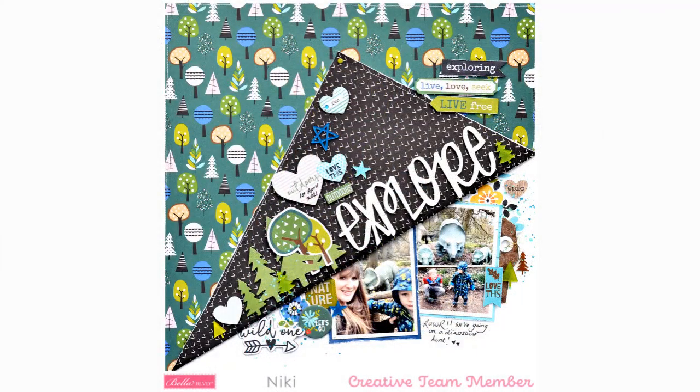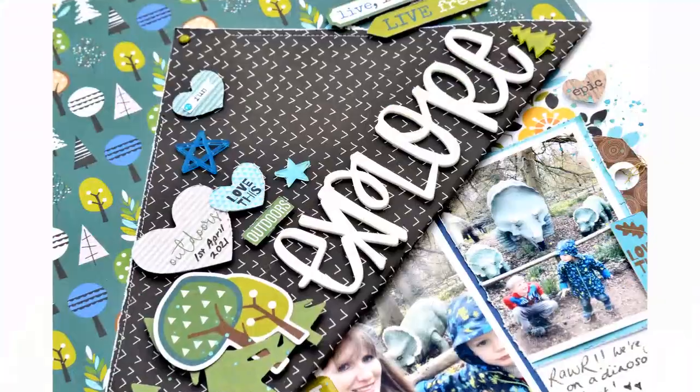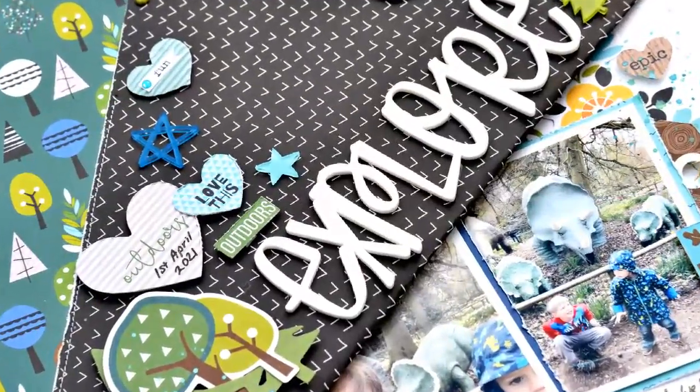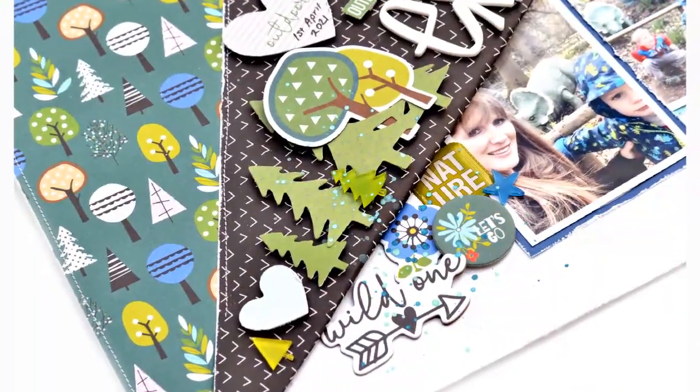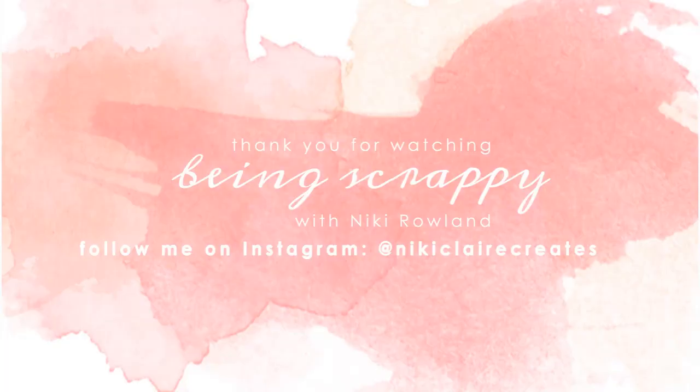And that's me done. I really loved making this layout — it's great fun. I love making boy layouts about exploring and being in the trees and things like that, so this was really great fun to create. I really love the acrylic words and the shapes are lovely as well. Thank you very much for joining me today. That was Nikki Rowland for Bella Boulevard. Bye!